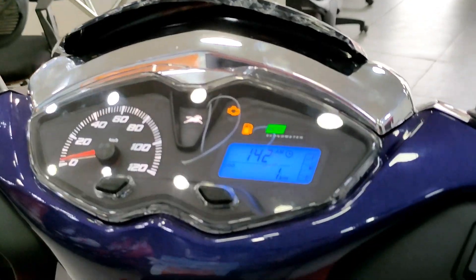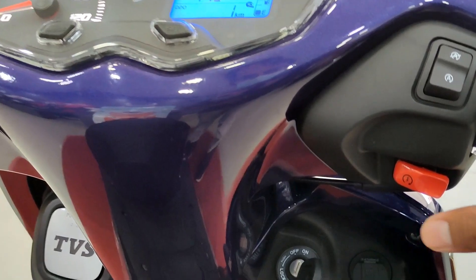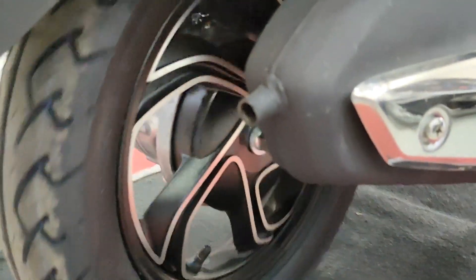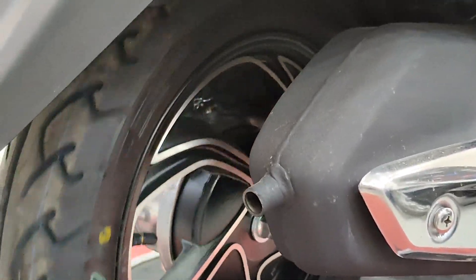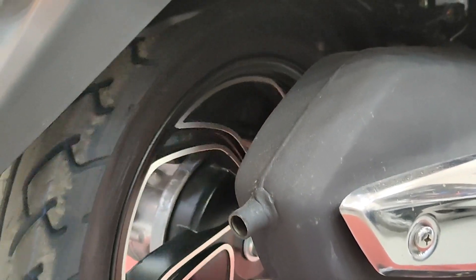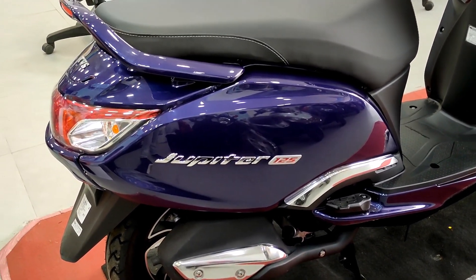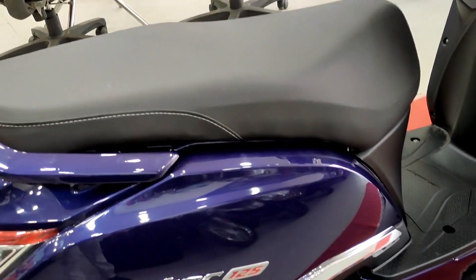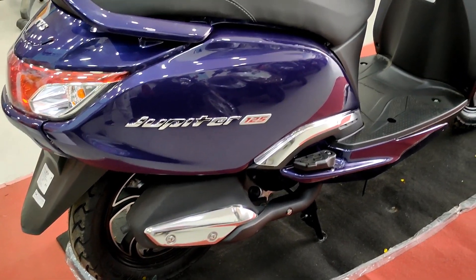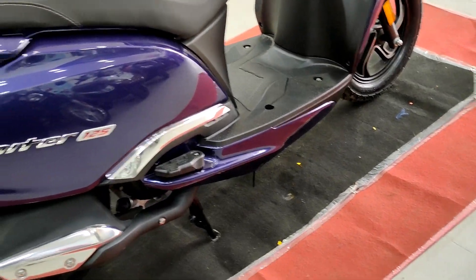In this scooter you get a silent start. When you start the scooter, though, it's not completely silent - there's a nice thump sound from the 125cc engine which is good. Fit and finish on the scooter is good with no panel gaps or uneven panels. Build quality is good. Some plastic is used for weight reduction, but metal is also used where impact resistance matters.